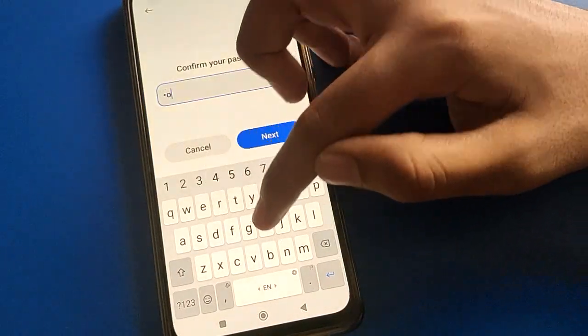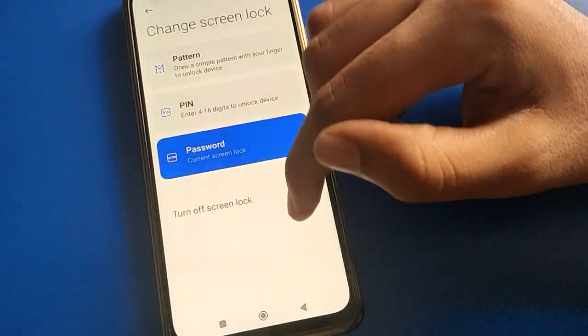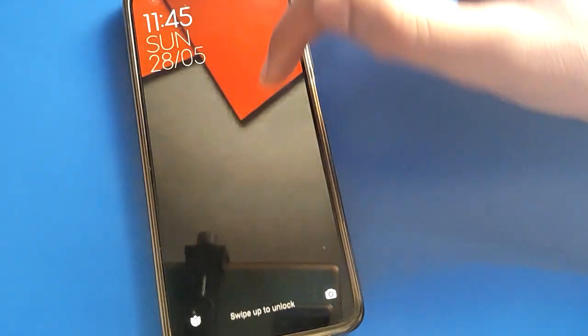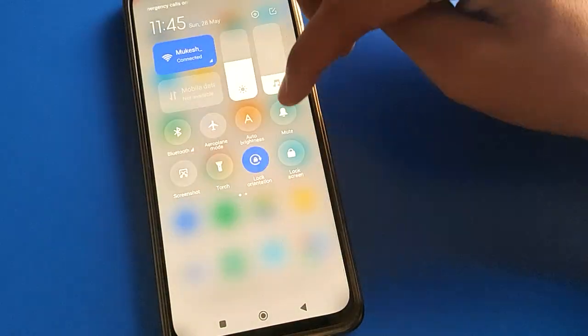If you don't want to use any password, confirm the removal. After removing, you can check that face lock is off and fingerprint lock is off — you can no longer use fingerprint or face lock, but you can unlock your phone without a password.